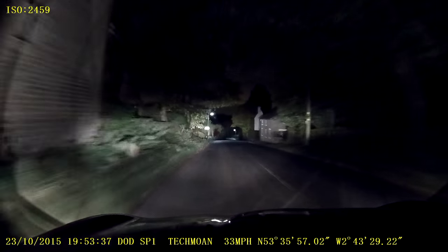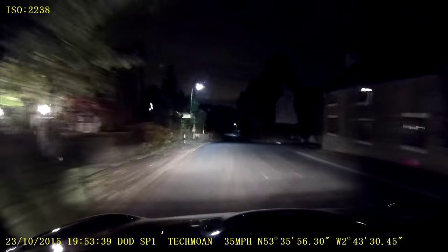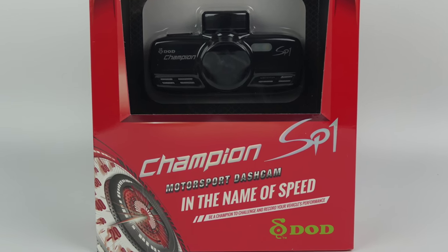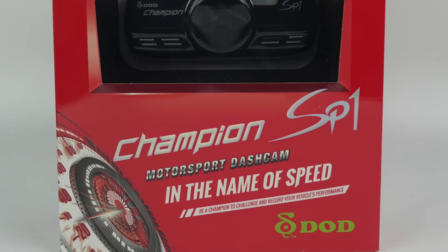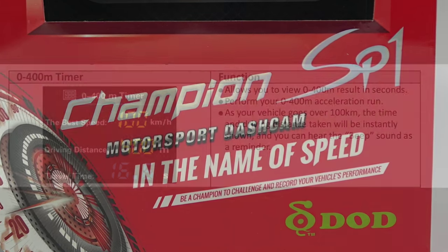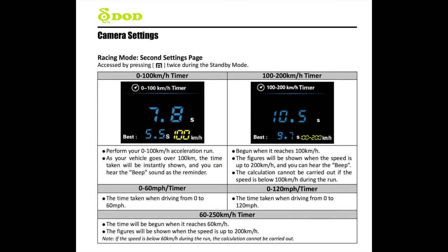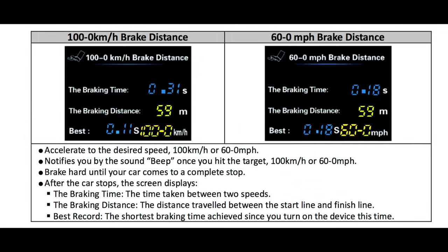Now the thing that sets this particular camera apart from other dash cams are its motorsport features. Ironically those are things that don't really interest me much — I don't do track days or motor racing. But I know there are lots of people that do, and they've asked me what camera I'd recommend for a track day. Well I think now I'd probably recommend this one. There's a link to the manual in the video description, but I'll pass over to me in the car to test out one of those features.